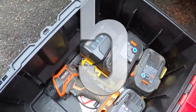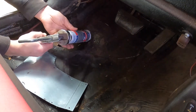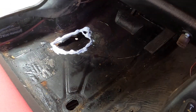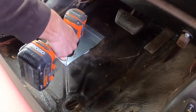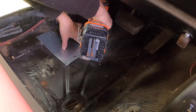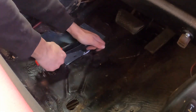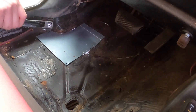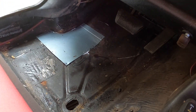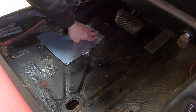I got a Ridgid Sawzall and a Milwaukee case. Caulk it and start popping. I'm going to drill the holes out. I've never used a rivet gun before — that's cool as shit. Pull it tight. Now it'll hold there while you drill the other holes. All right guys, keep chilling.